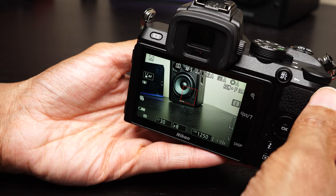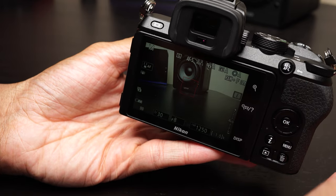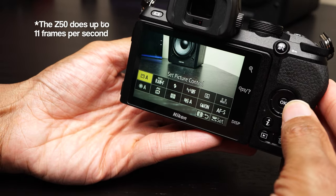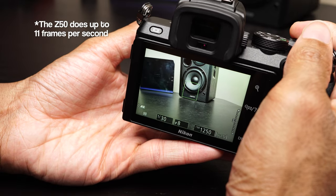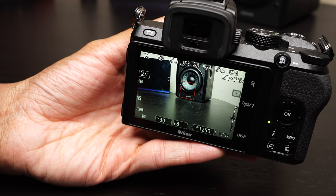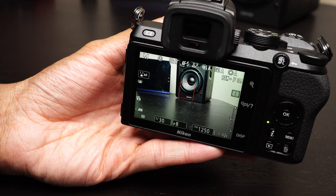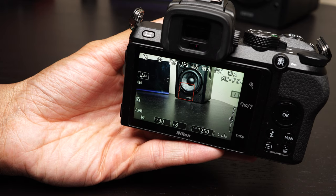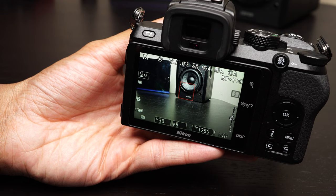The Nikon Z5 that we took a look at not long ago — the biggest downside is if you're doing any type of action photography, it tops out at like four frames per second. This camera, on the other hand, can shoot much, much faster. If we go in here and look at our drive mode and go over to something like the continuous extended, this guy shoots much, much faster. Also, if you happen to be a wildlife shooter or sport shooter, or basically anyone that needs a little bit of extra reach out of your lenses, having that 1.5x crop factor will actually help you out there. And for most people, 20 megapixels is still going to be plenty of resolution.